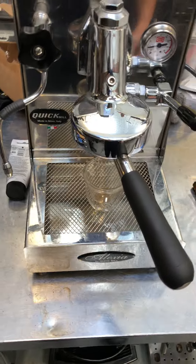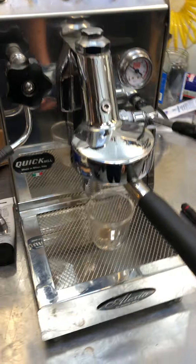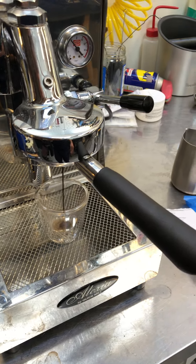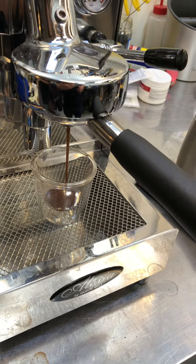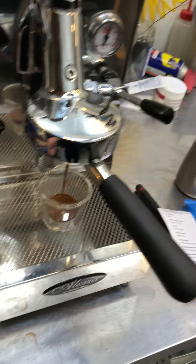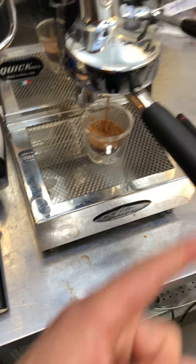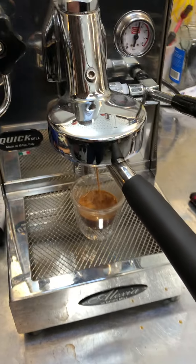We're gonna pull a shot here. Got about 21 grams — see how that works out. This isn't the customer's portafilter; this is our portafilter. That's looking alright. The customer brought in their own, but it goes with a different machine and doesn't really fit in here so well. So that's why we're using our own for this test.